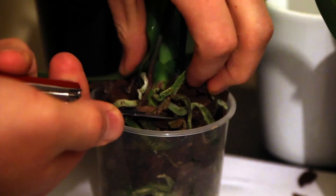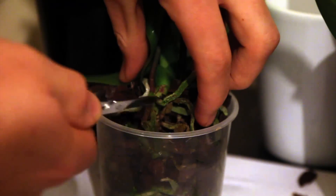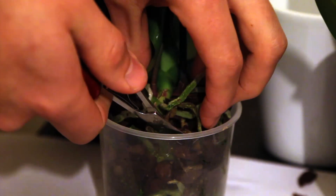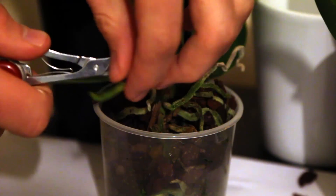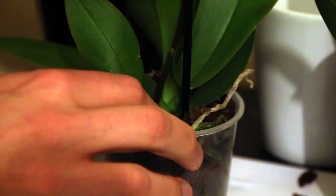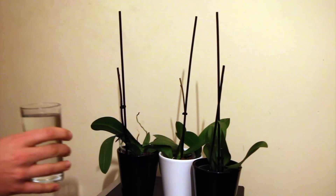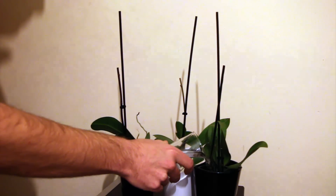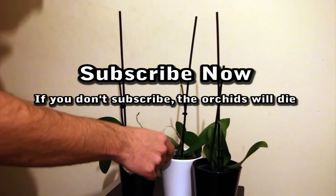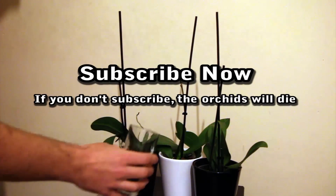The orchids are super cheap, they will come back really really well. If you want to subscribe to the channel you can follow along on the progress and I'll do an update at some point, but they will produce new flowers very easily and I've got them for a bargain. All they need now is about a third of a glass of water each and that should do the trick. Subscribe to the channel, check out the other videos, and thank you for watching.